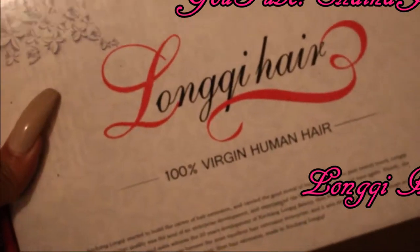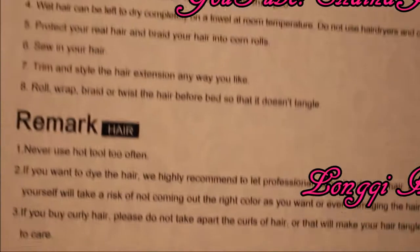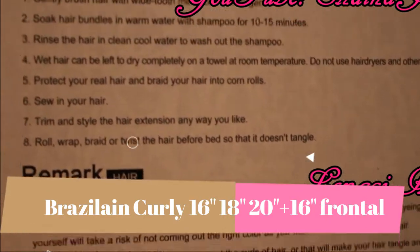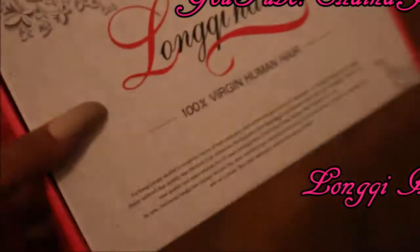Hey guys, this is your girl Shayna Jay. Today I'm going to show you guys how I bleach my frontal. The frontal I received is from Long Key Hair — I got their Brazilian curly hair in 16, 18, and 20 inch, including a 16 inch frontal. Now this process — I did make a couple of mistakes and I could have done a couple of things better, but I decided to show you guys the process anyway so I can point out what I could have done better and you guys can learn from my mistakes. The frontal looks fresh out of the package, and as you can see, those little black dots are the knots that we need to bleach.